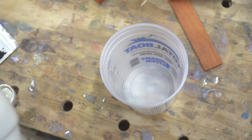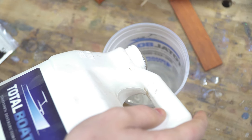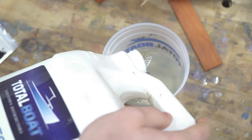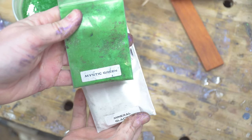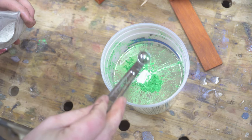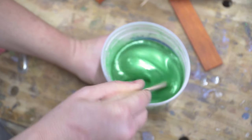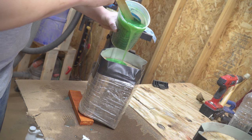After getting it all taped up and sealed so it wouldn't leak, I poured out some Total Boat epoxy and just kind of guessed at the amount I was going to need. I think I wound up using around 26 ounces. I wanted a really cool looking color that was a little different, so I decided to go with Mystic Green and Mineral Glacier from KP Pigments. The color was really cool looking.